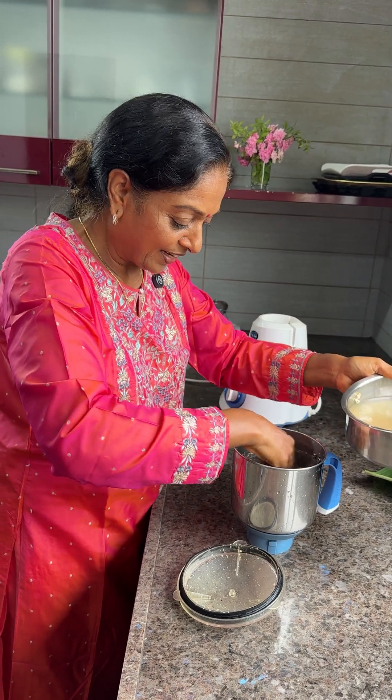Okay, finishing up. One, two, three — now ready! Two different dosas: one with onion and chili, one plain. You can add jeera or whatever you like. Ghee would be better, but I didn't use it today.